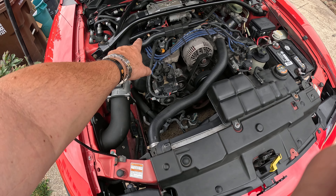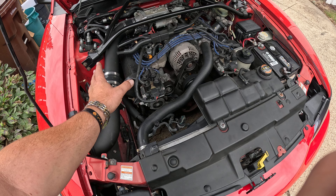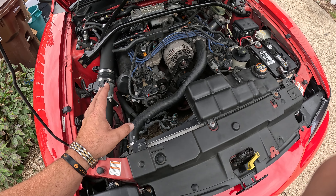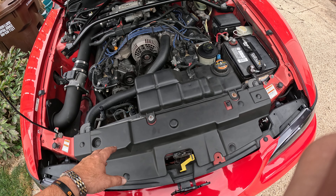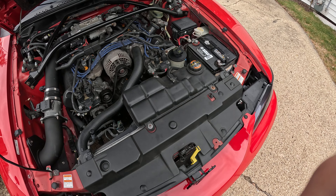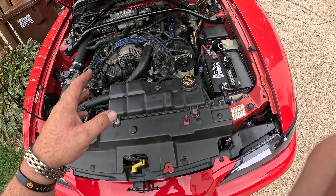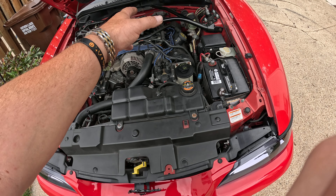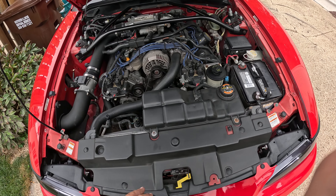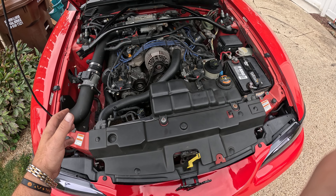Always check your PCV valve — on all cars there's a good chance of it going out. Check your battery life as well. Also check for any leaks, from the transmission to the motor to the rear end, just to make sure you're not running fluids low and then having an issue.